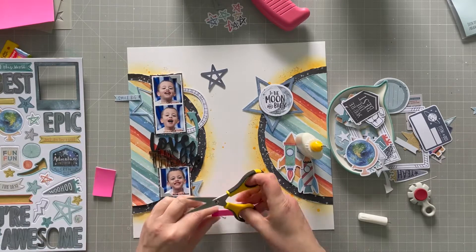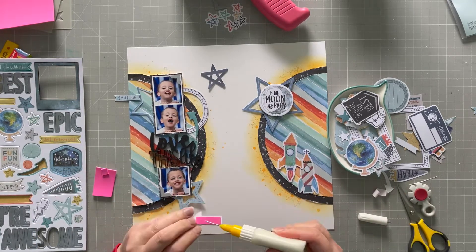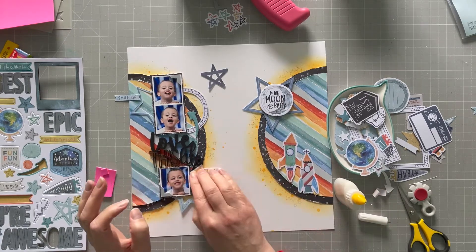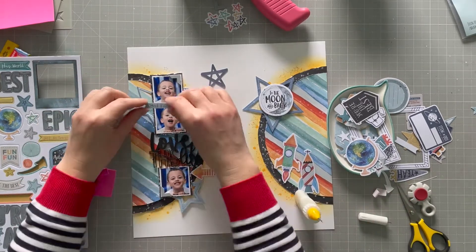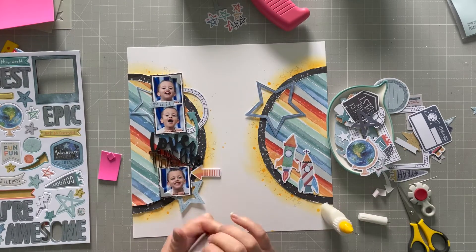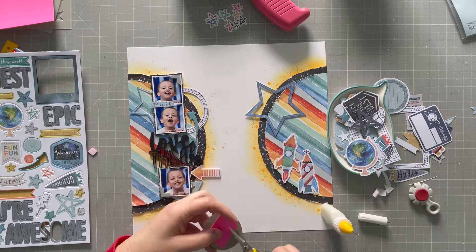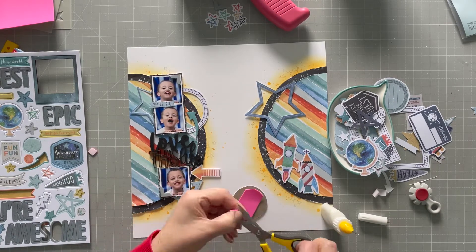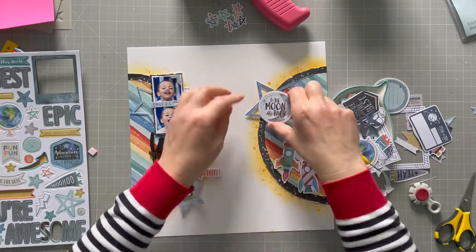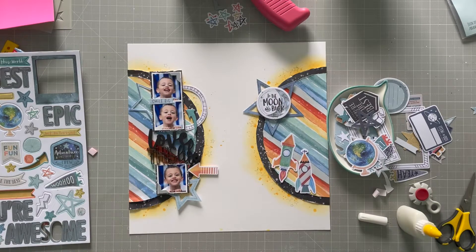Sticking down the arrow, I'm going to put some foam on the back of this other arrow to pop that off the page as well. Sticking the tag that says 'smile big' directly to the photos. There's a bit of space there — I'm going to pop up the 'to the moon and back' even though it's chipboard and already quite dimensional; I just want it to stick up nice and far over that star.